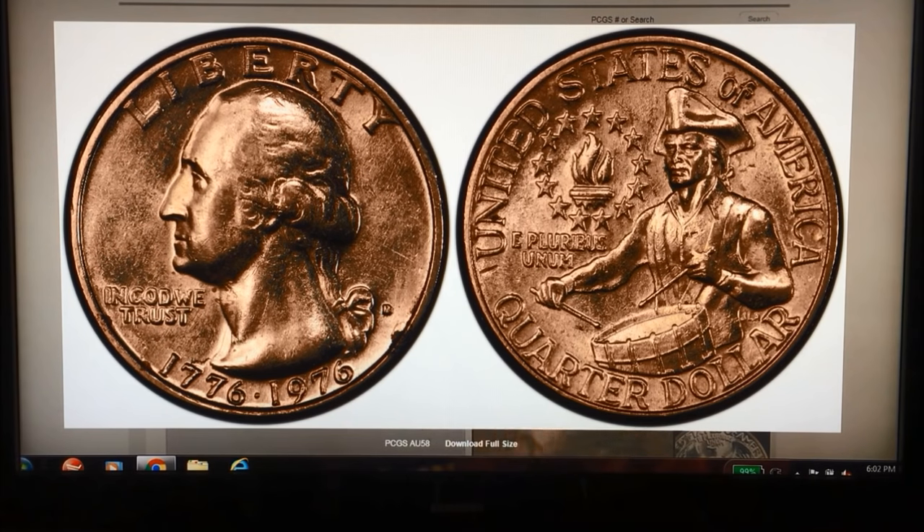I can go ahead and put the arrow here so you can see the detail — in 'In God We Trust' it's doubled, and in 'Liberty' you can see right along the left side of each letter it's doubled as well.